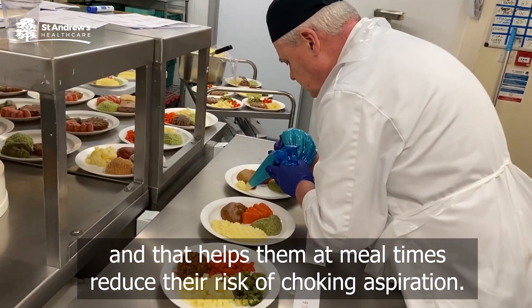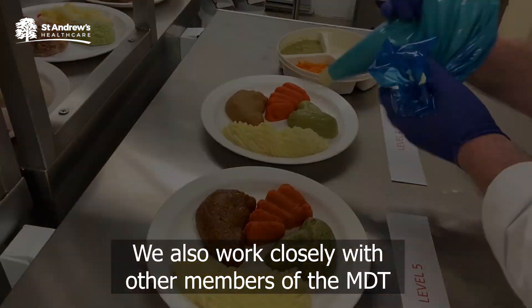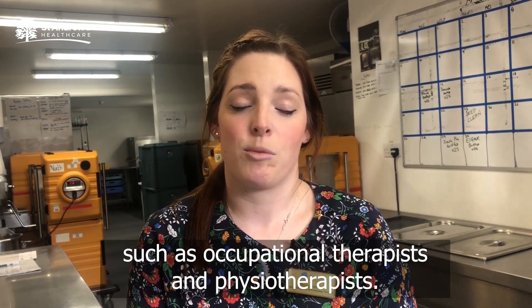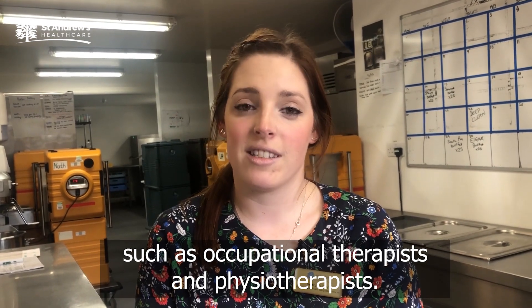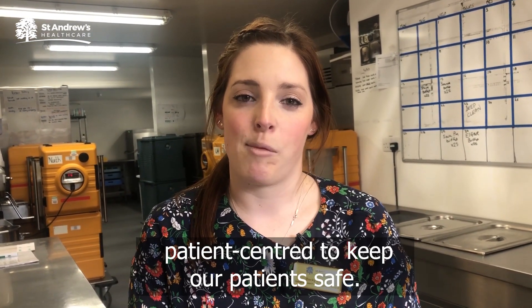We have a fantastic dysphasia kitchen here. They modify food and help people at mealtimes, reducing their risk of choking and aspiration. We also work closely with other members of the MDT such as occupational therapists and physiotherapists. We all work as a team holistically to make sure it's patient-centred and to keep our patients safe.